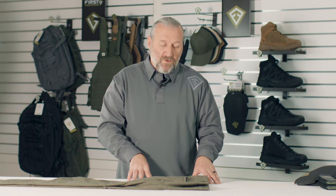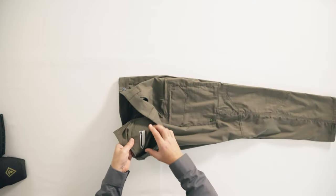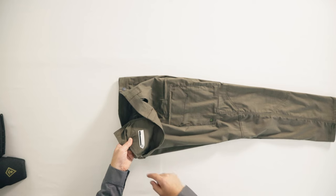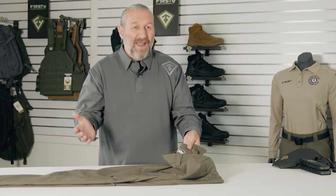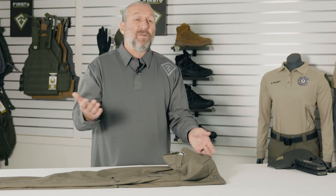If you like labeling your product, we have the perfect location for it, located in the very back of the pant on the back pocket. We also have a white tab that keeps pant and shirt together in sets so they look great over the life of the product. The culmination of these features creates the V2 Tactical pant. We are confident this is going to be a great addition to your personal gear or for your department, so thank you for the consideration, and be safe out there.